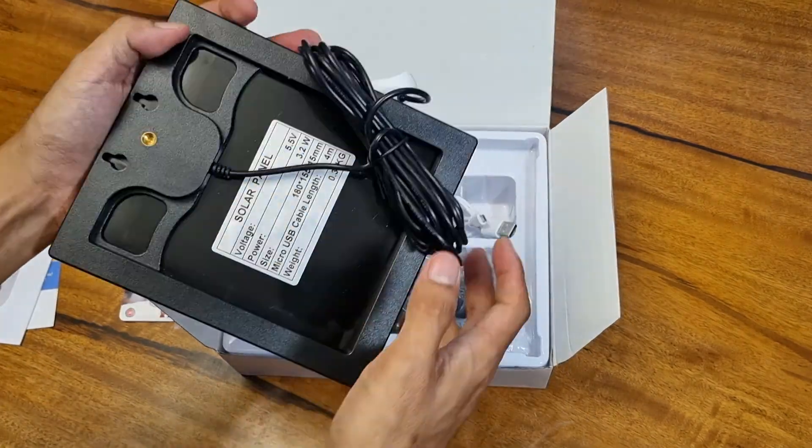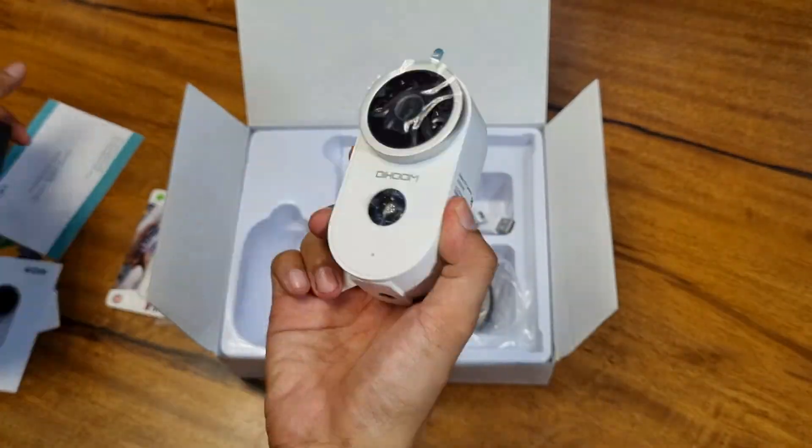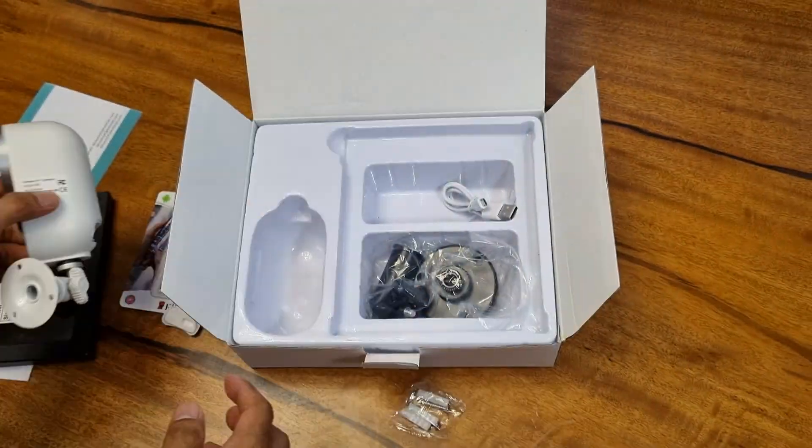Let's open the box. We have the manual and warranty card, the solar panel, the camera, and the wall mount for the camera and solar panel.